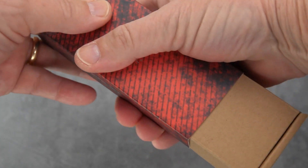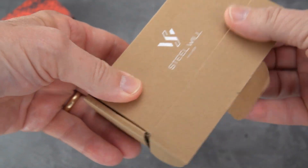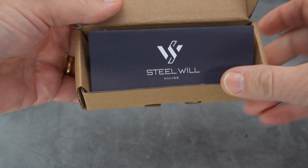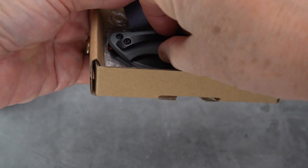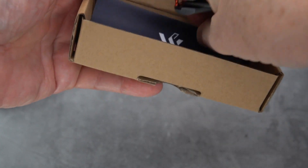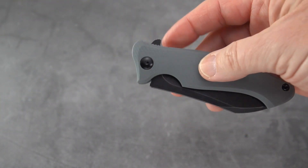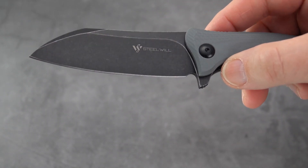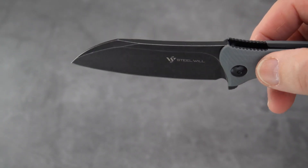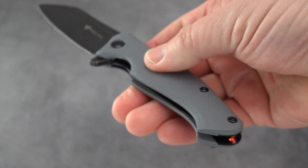Let's get this puppy out of the box so you don't have to stare at the cardboard forever. What Steel Will does is a box within a box — it's fairly sturdy. Got your documentation there, and this did come in a plastic bag; I took the liberty of removing it. So here we have the Steel Will Nutcracker. This version is in the gray handle and a black stonewashed blade.